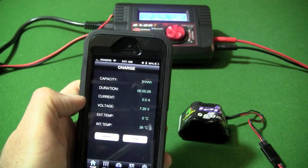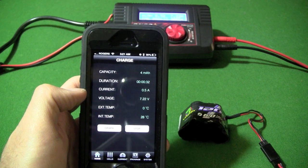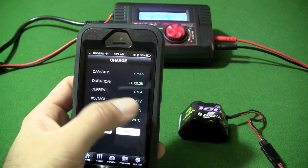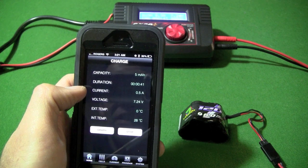Now, one thing about this Bluetooth function is the limited range. Bluetooth, I believe, has a range of only 10 meters or so. So if you leave the room, it disconnects and you will not get any information about what's going on with the charger. So the range is limited.